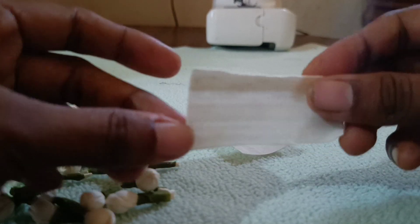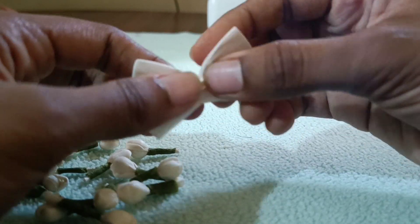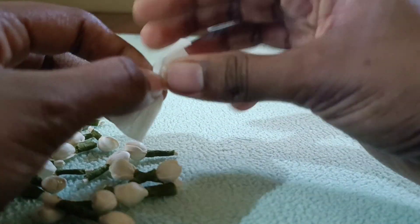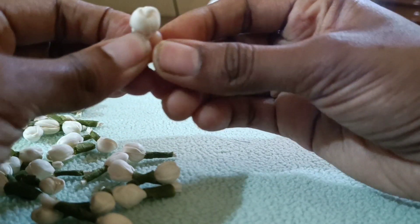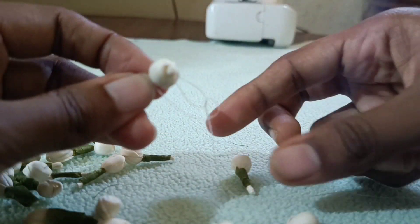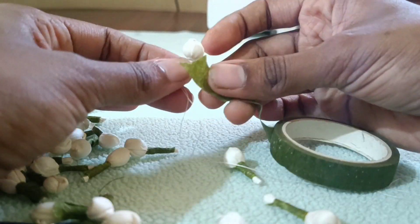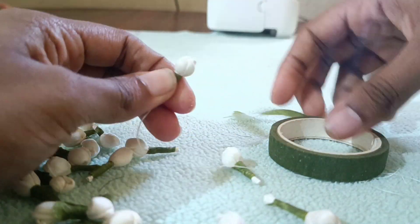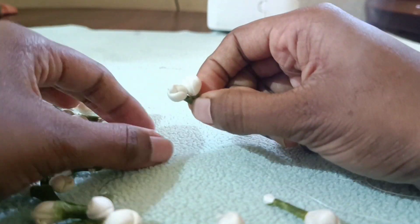This is a small piece. This is a center. I will use a small piece of paper. I will show you how to put a little piece of paper in the top. This is a small piece of paper. I will cut the other pieces. The first piece is ready.